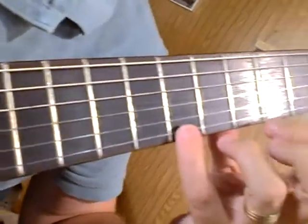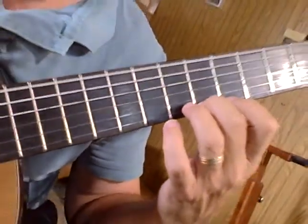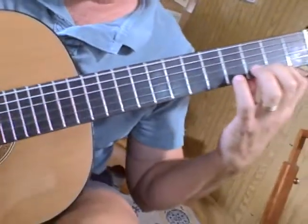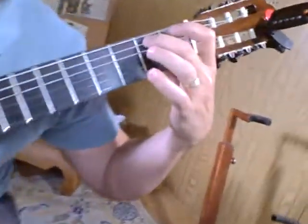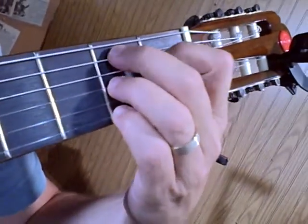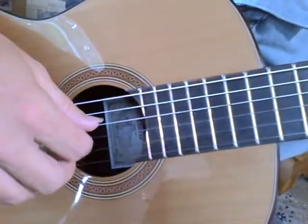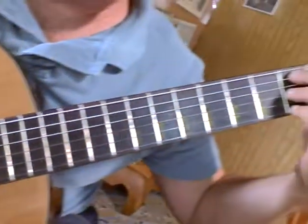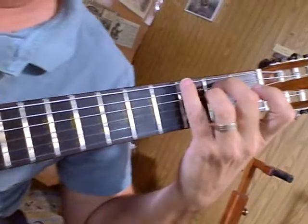Drop everything — just the fourth finger on B. Then A, fifth fret, third fret, third fret, second fret, open. It's the B7 chord: B, D sharp, A, B, F. Fifth string, second fret, third fret, third fret, second fret. Then E, B, G.